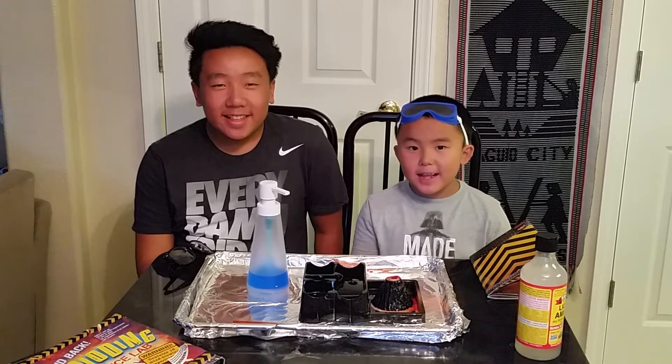Okay guys, this is the end of the video. I really liked our science experiment today. Thank you guys for watching. Please share, subscribe, like, comment, and goodbye.